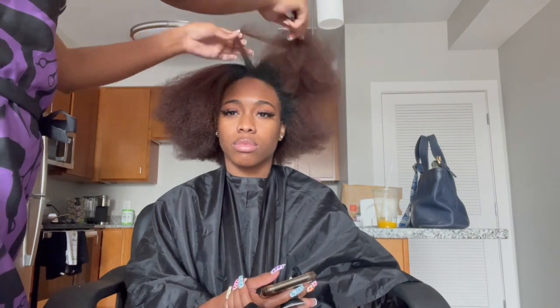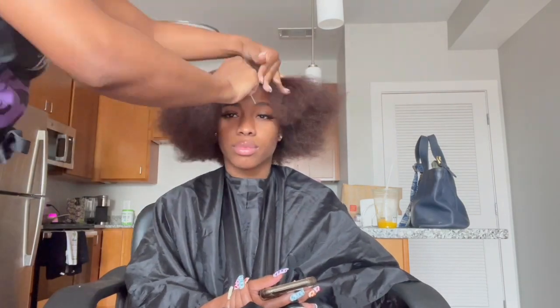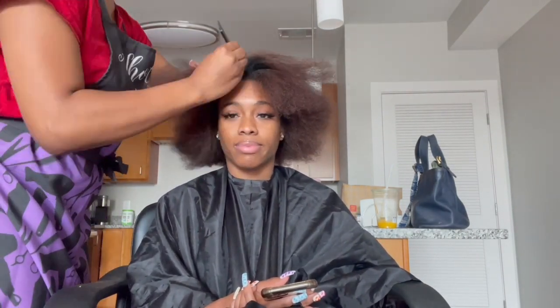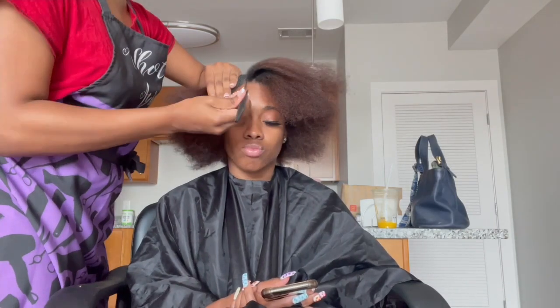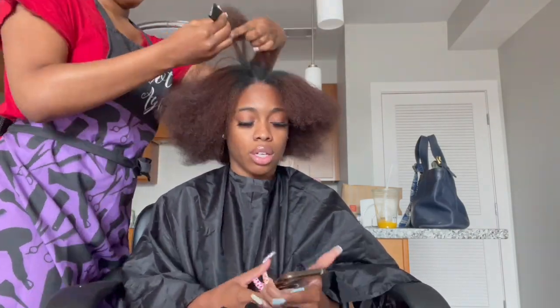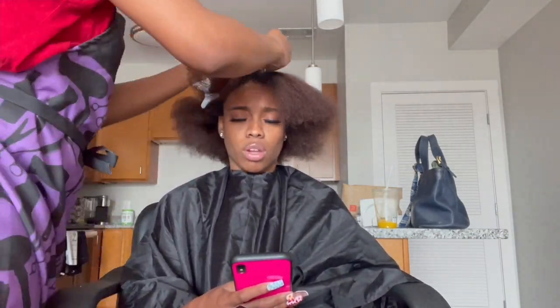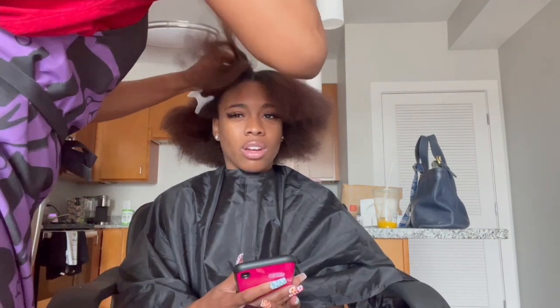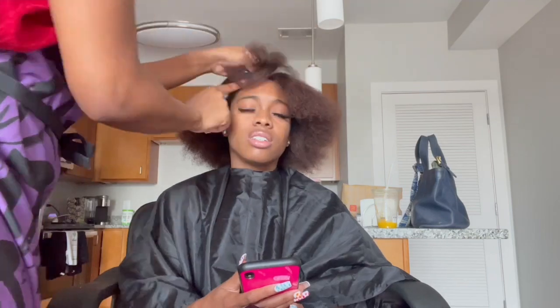First things first, I'm going to section out her leave out because this is a traditional bonding install, so I'm just going to do minimum leave out because her hair is very thick — she didn't need a lot. I tried to record the breakdown for y'all but this girl is so tender-headed she was making so many faces. I know how YouTube comments can get, like they probably think I'm hurting her, but she's just very tender-headed. I'm not gonna include the whole breakdown process but I will show y'all the end result of how my breakdown looks.